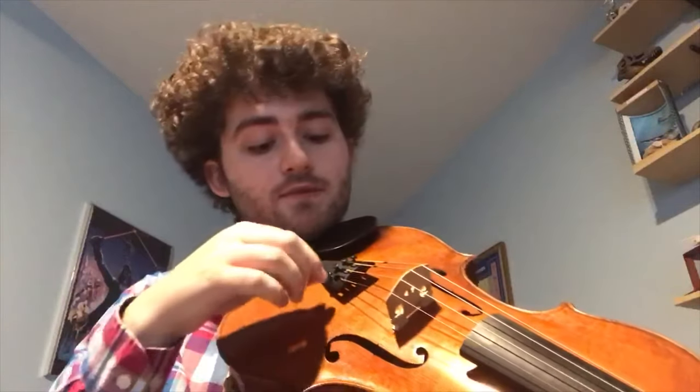If it is too flat, like it is now, you're going to want to turn it to the right to sharpen it.